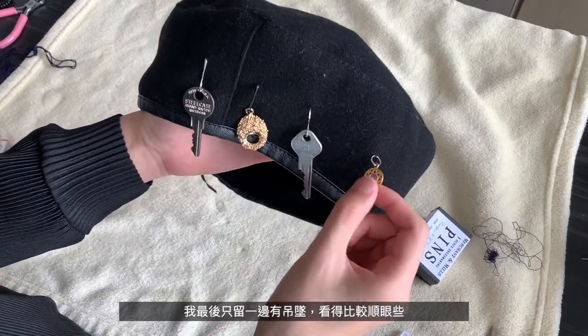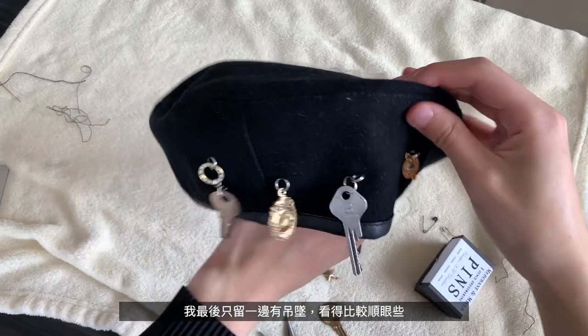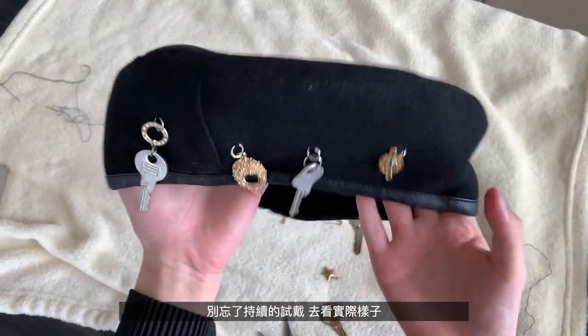I decided to only have one side with the keys and pendants hanging down because I like it better this way. Don't forget to try it on multiple times to see how it looks.